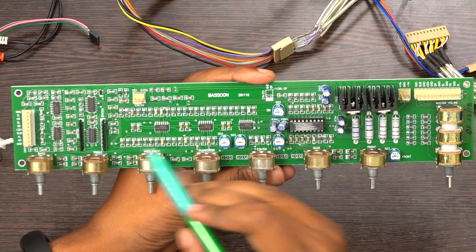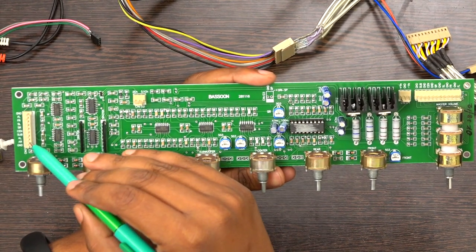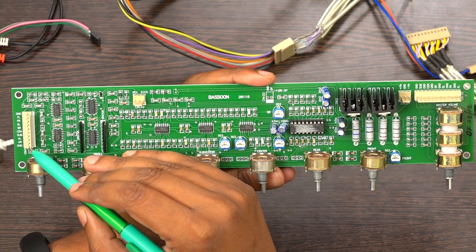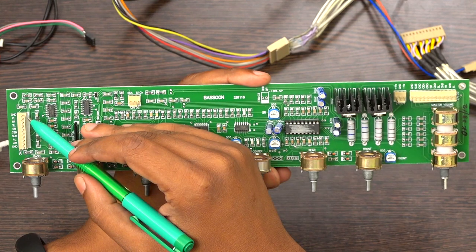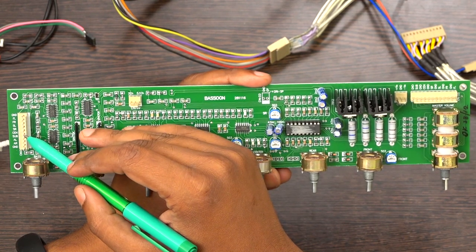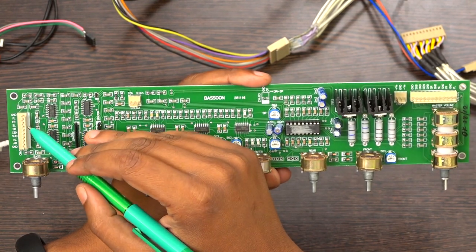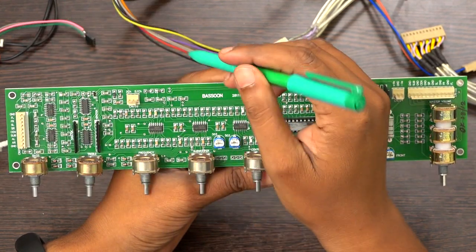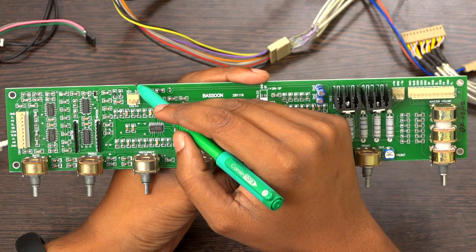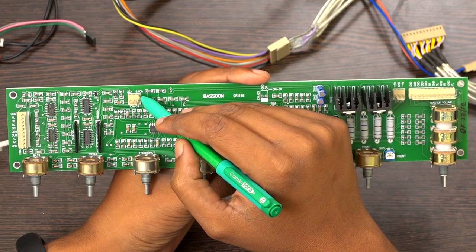You can give two inputs here. One is stereo input — left, right, ground (AL, AR, ground) is the stereo input. The other is FL, FR, SL, SR, center, and sub — that is the 5.1 input. So basically you can give two inputs, and whichever input you want, you can select from the selector switch.